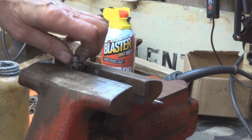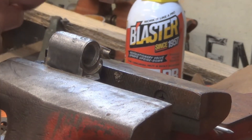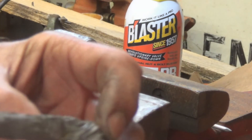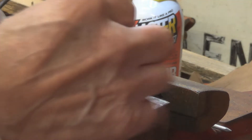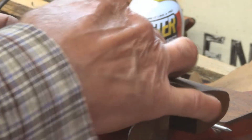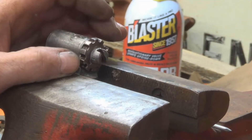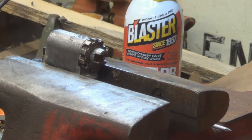Now I've got to repeat that process for the other side, then we'll put it back together. We'll put a little anti-seize down inside here and a little more on the end so we have no excuses, then just slide it right in. The clip will go in between two of the teeth, so when we're ready to adjust, this will come out as we turn it.